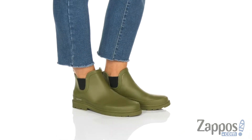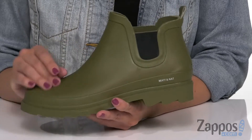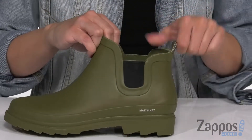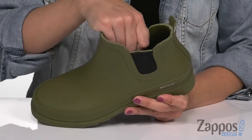This rain boot is a vegan design, which means no animals are harmed in the making of this boot. It's a nice smooth synthetic upper. You do have side tabs here that are stretchy, kind of like that Chelsea boot style, with the back pull tab that shows off the signature logo as well. Inside is nice and soft.